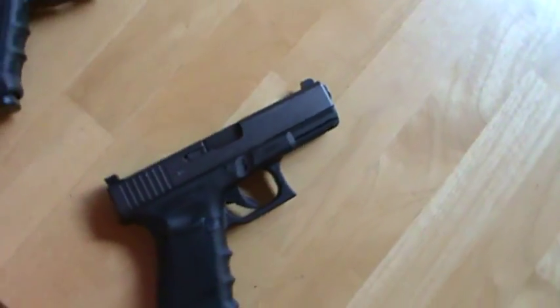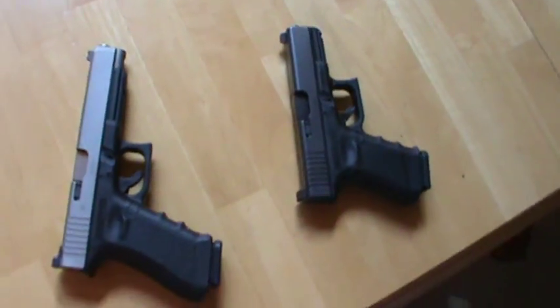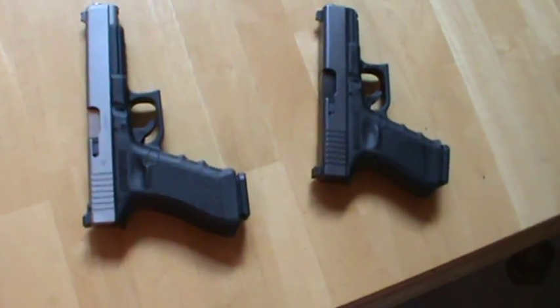I've got a Galco King Tuck that I'm using to carry it right now. But I've also got a Bravo Concealment Kydex IWB holster that should be here before too long.